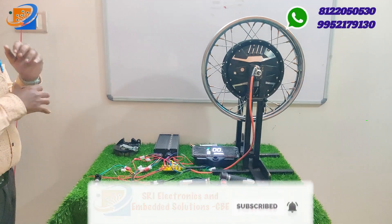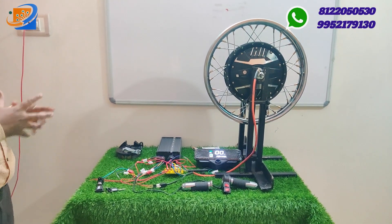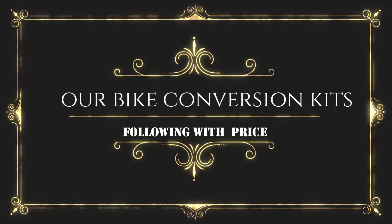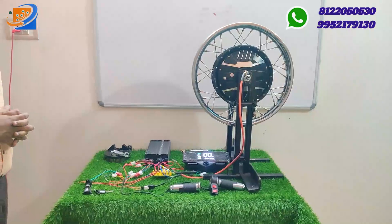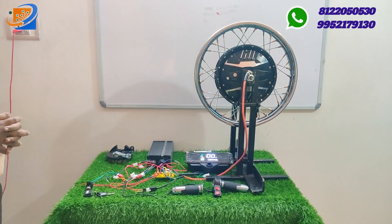The Diwali 2023 offer is going on right now at Sri Electronics and Empowerment Solutions. Make use of the offer — we have all types of conversion kits, batteries, chargers, and all types of accessories available for electric vehicles.